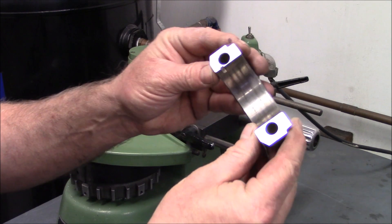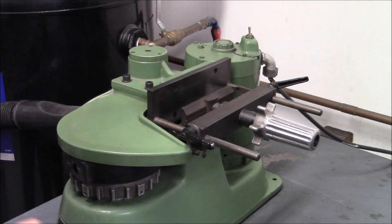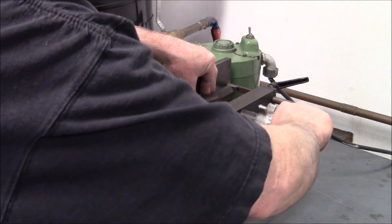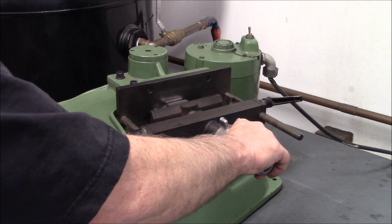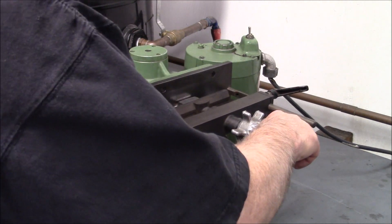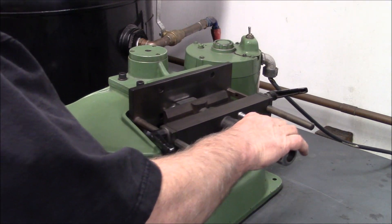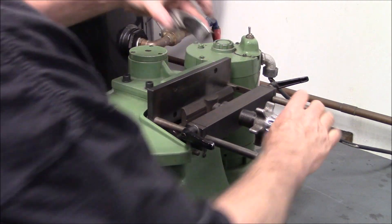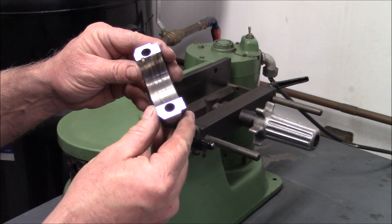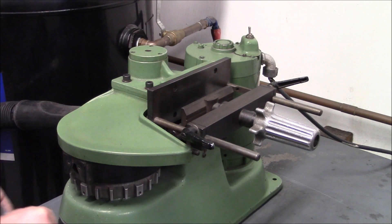Got one cleaned up nicely. You can get a lot of labor in these rods. The problem is, if you buy a cheaper aftermarket rod, you're going to be redoing all this anyway if you want it right.